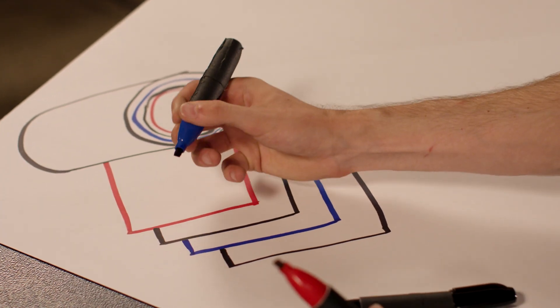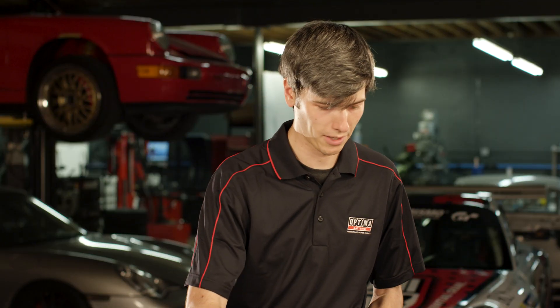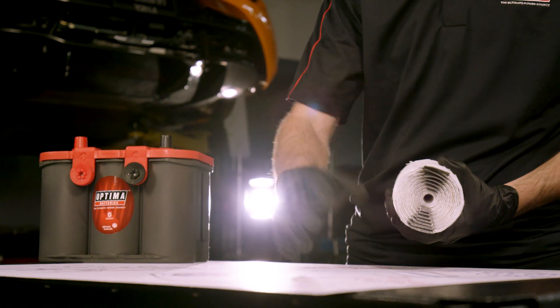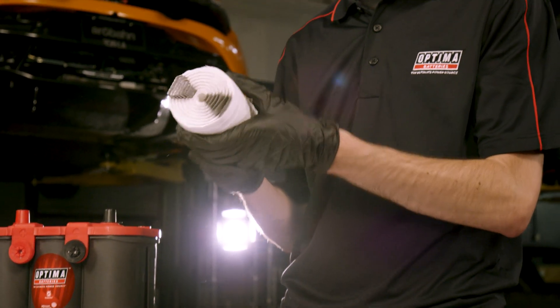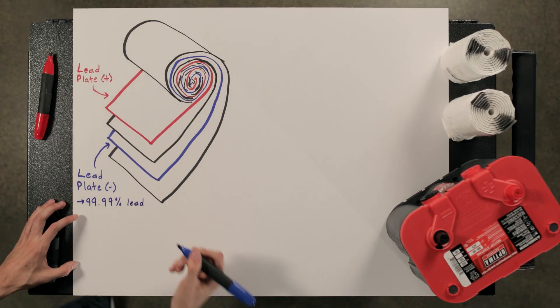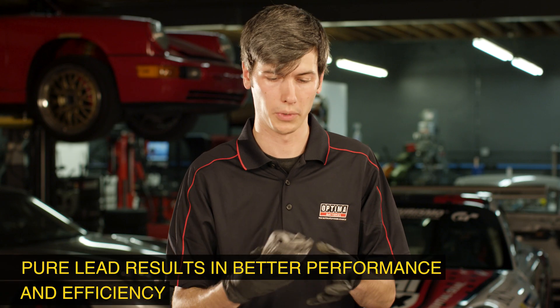From a construction standpoint, spiral cell gets its name from the layering of these lead plates separated by the fiberglass separator, which is all wound up into this nice spiral cell. Now these lead plates are made of 99.99% lead, and the reason they can do that is because they're really tightly wound and compressed within these cells.